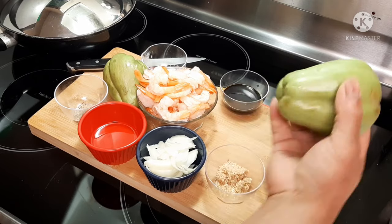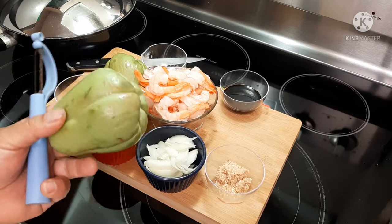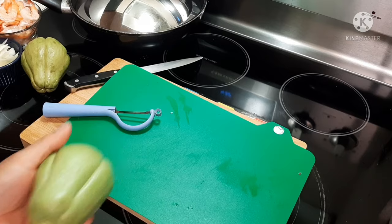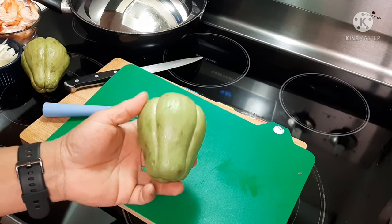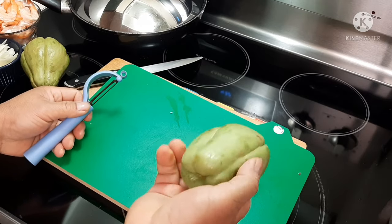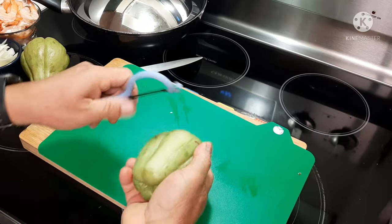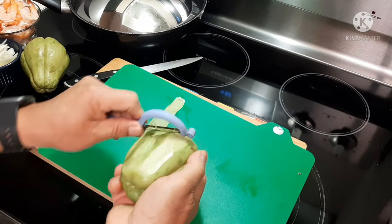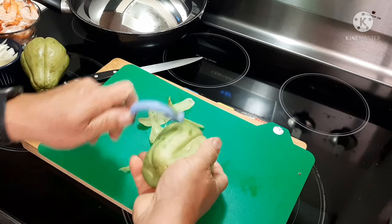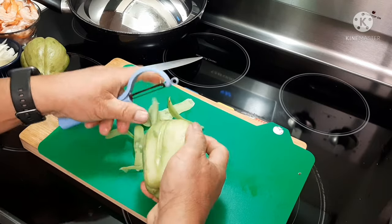First thing we are going to do is peel it. I'll show you guys — I use the potato peeler here. You can eat it raw, mix it with your salad too. It's healthy for you. You can find it anywhere in North America or Asia. I'm just using the potato peeler here because you don't want to cook it with the skin on it.